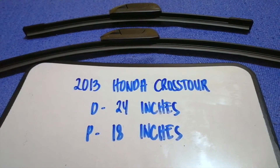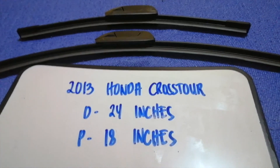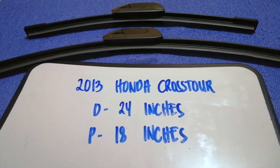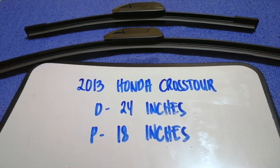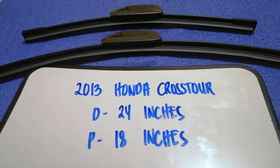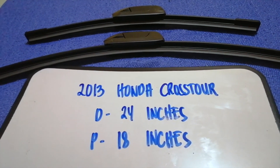I have already looked it up — just check the video description and I will try to leave the info there as well. The wiper blade replacement size for the 2013 Honda CR-V is 24 inches for the driver's side and 18 inches for the passenger side. As you can see, the blade size is different for the driver and for the passenger.